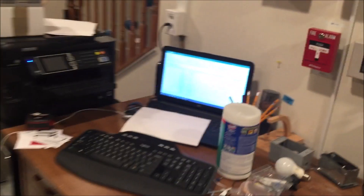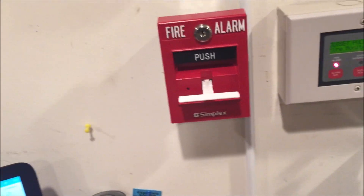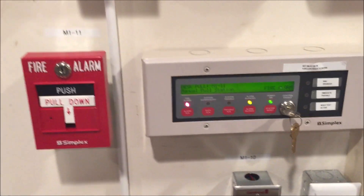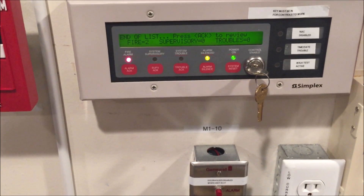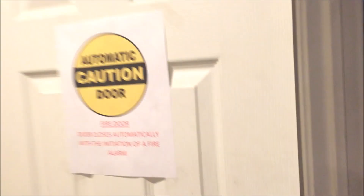While we're here we might as well pull point 11 — we haven't done that in a while. We can put a silence and system reset in the panel while I reset this pull station. There we go, panel is resetting — you can see all the active alarms here. System reset complete. Now let's magnet test the smoke detector. Here's my magnet — let's magnet test; it's been a while.